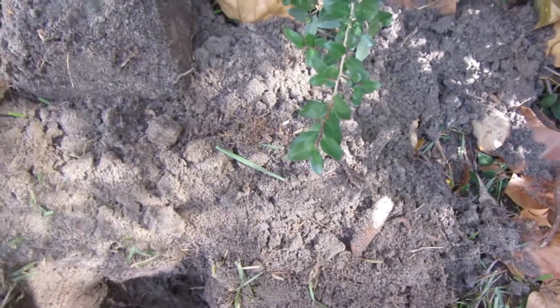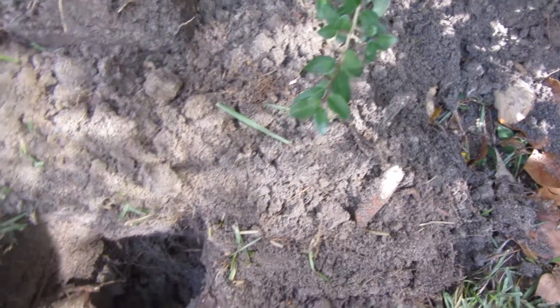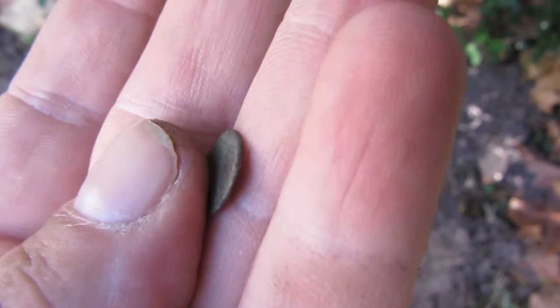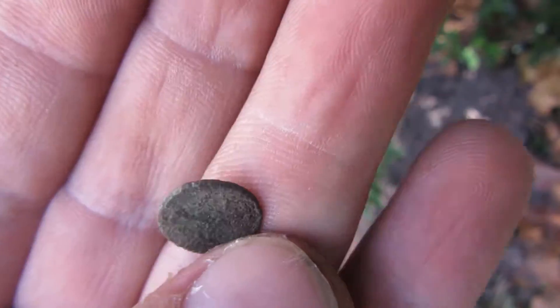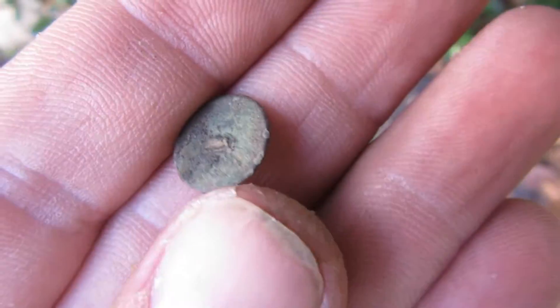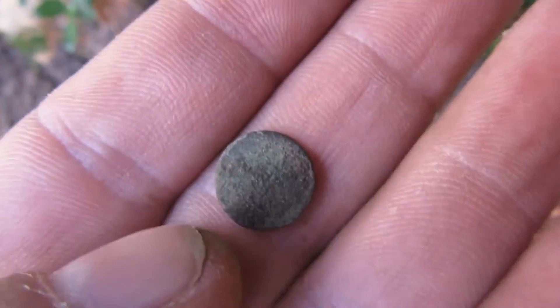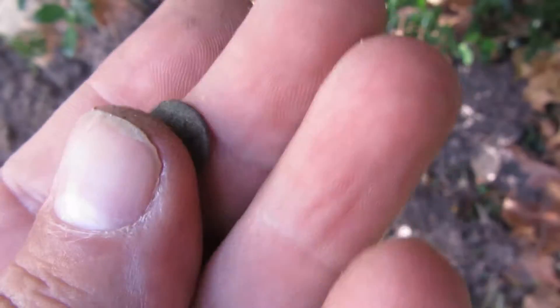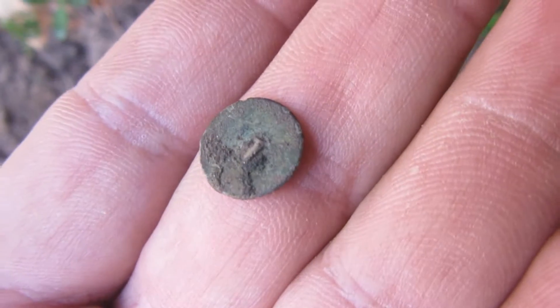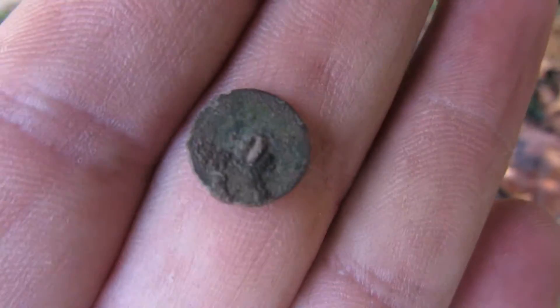I'm back and there's the hole I dug. It looks like I found a little cuff flat button. The shank's broken off of it, but yeah, pretty nice little cuff button. I'm still digging here, see what else we can find.